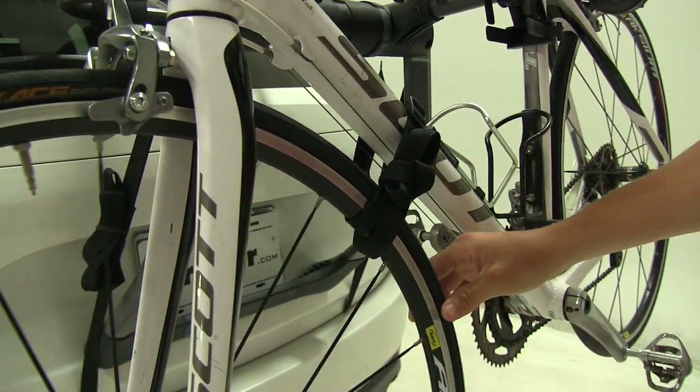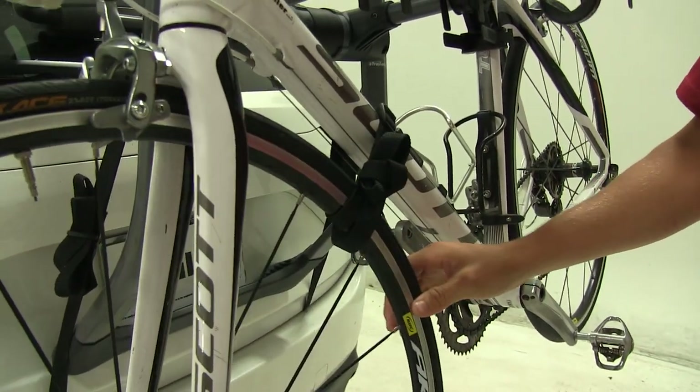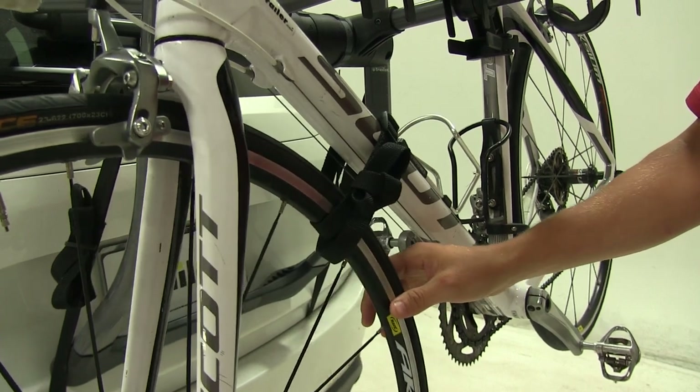It also comes with a strap to prevent our front wheel from bumping around back and forth when we're on the road.